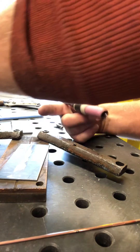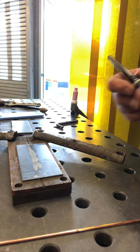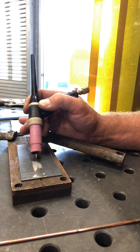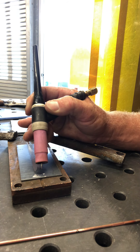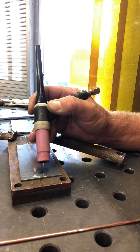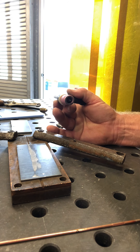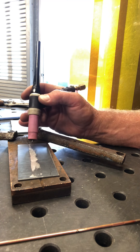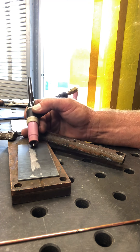One thing we didn't go over that I'll hit on now: when the torch is traveling in the direction it's aiming, we call that forehand. I saw a lot of people going backhand. The TIG torch can only go forehand — it has to shield the gas as it goes forward. With the torch tipped up at one angle, this is your electrode travel angle, and the travel will be forehand — a forehand travel angle of about 45 degrees.